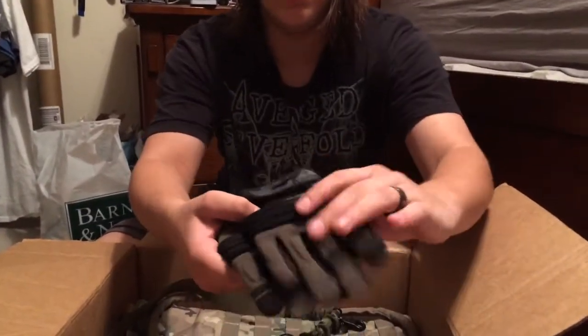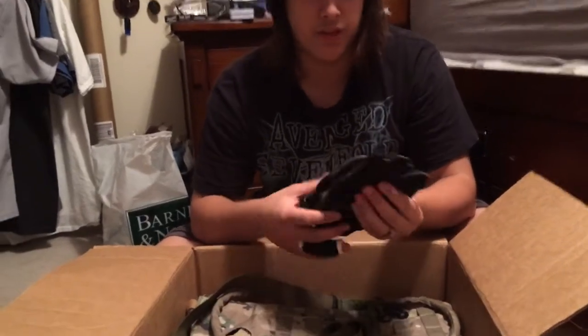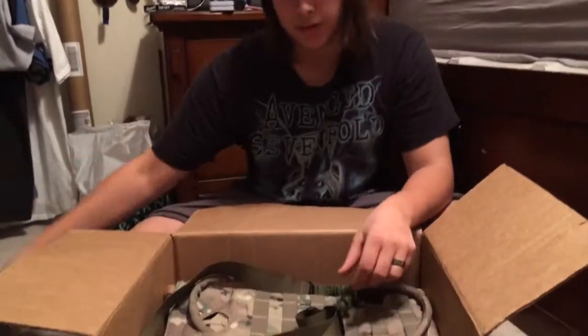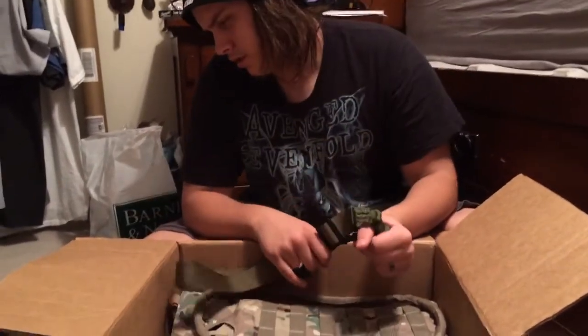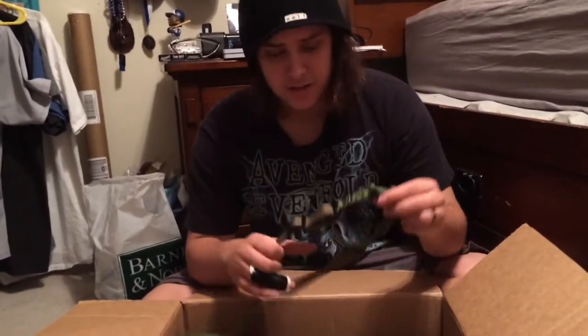Sweat guard right there. Nice foam padding right there. These are medium, they fit nice and snug to the hands. I'm not going to put them on because they're his. I think those were $12 on e-bike.